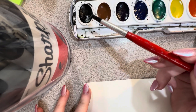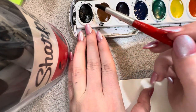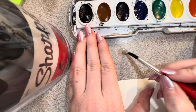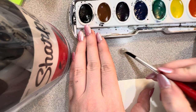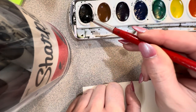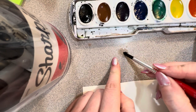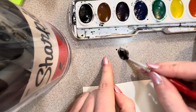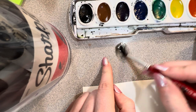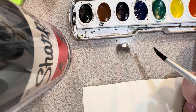Once I have my water drop on my table, I'm going to go in and gently — like barely barely — touch the black paint. I'm going to dot that in, and the more I dot it in it'll start to absorb. As I start to spread it out you can see it, so we have our color going in.